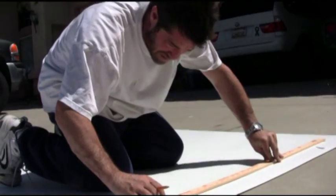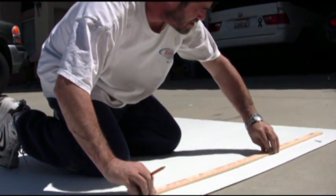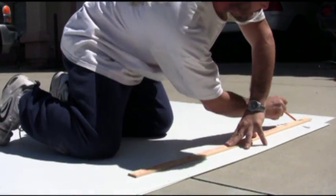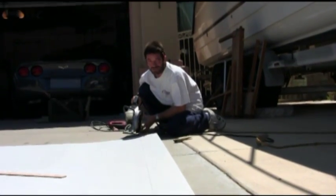Welcome back to LA Fish Guys, Part 3 of retrofitting the LED lighting system over Scott's big 500 gallon reef tank. We're cutting some plastic — it's a better place to be using for this job.